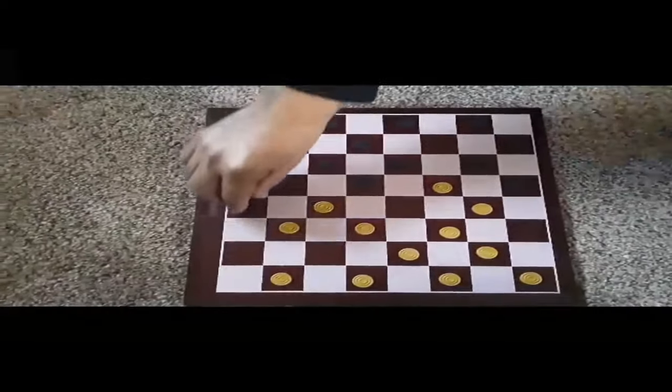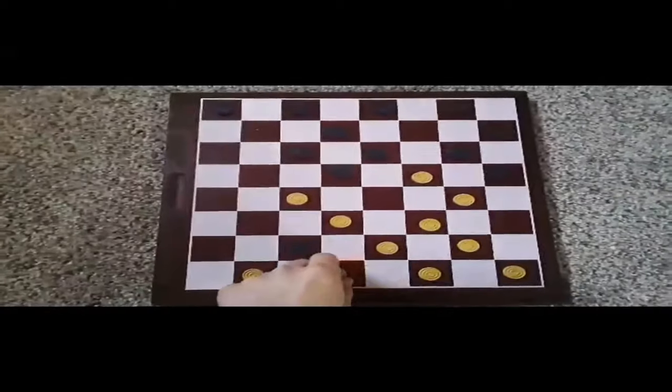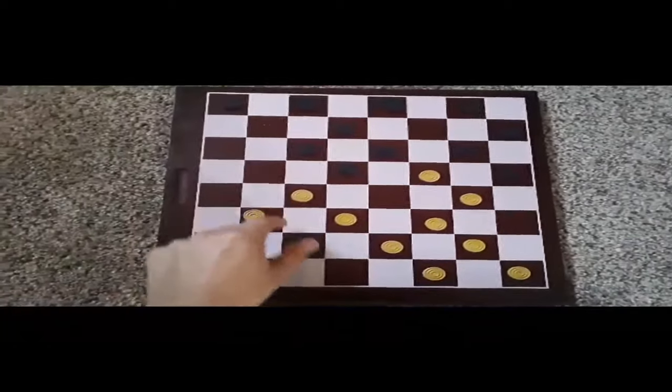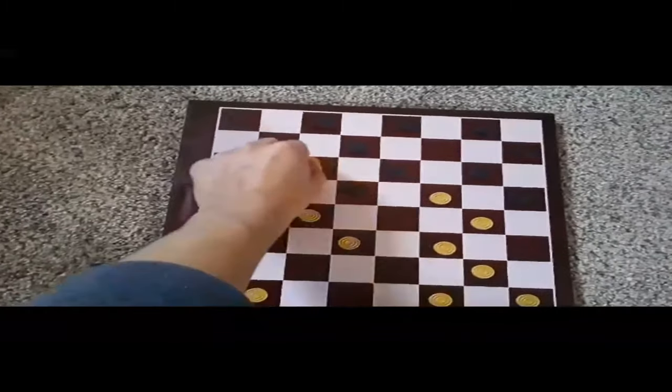You can take a piece by moving your own over that of the second player, almost like jumping. After you capture one of your partner's pieces, you can pick it up and set it next to you.